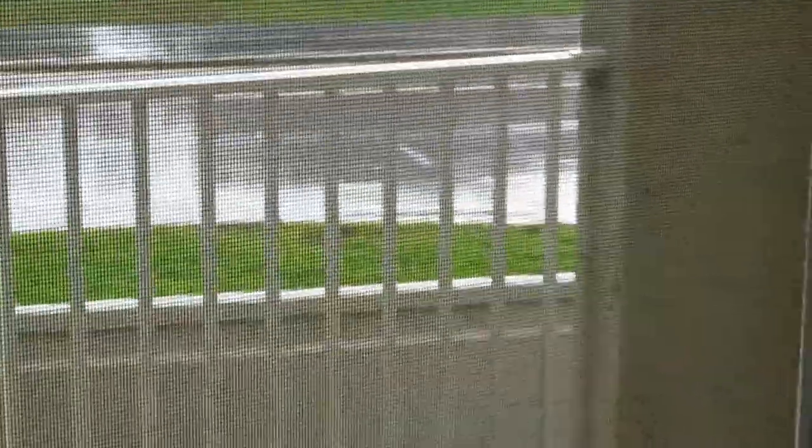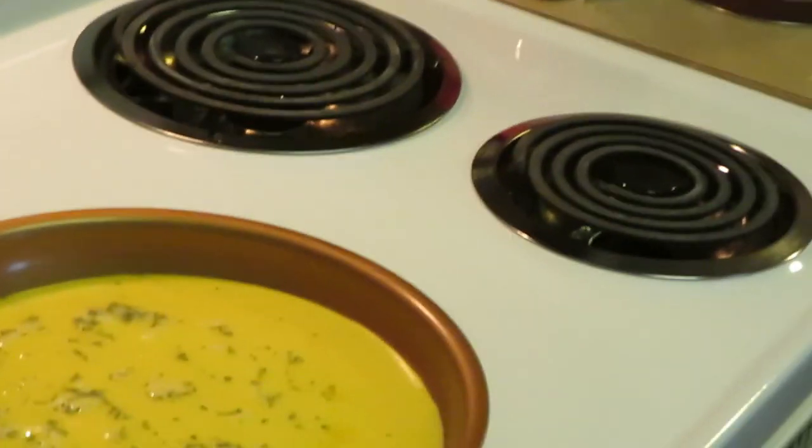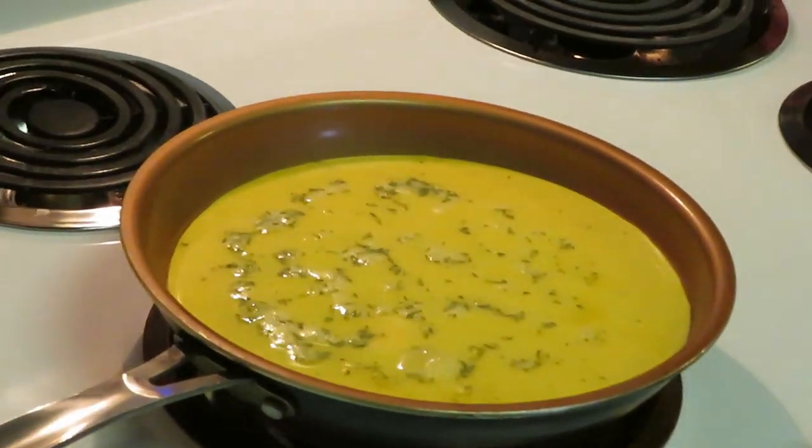I got my patio door open so I can have the sounds of the rain in the background. I also like to have the patio door open when I'm cooking — it airs the house out while you're cooking so your house doesn't smell like what you're cooking. That's old school right there y'all!